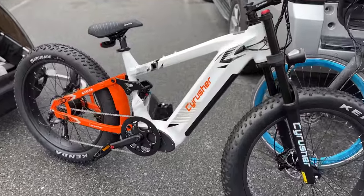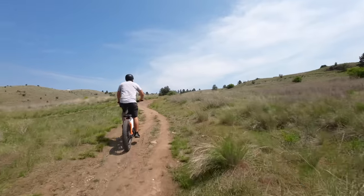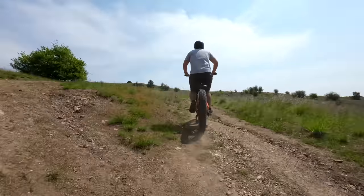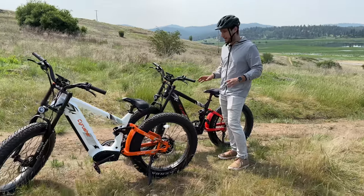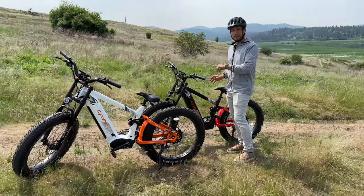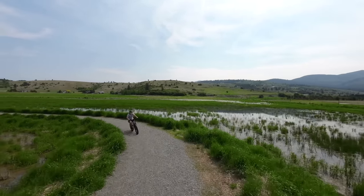The tires are 4-inch fat tires. They're large and have a ton of grip, which is great for trail riding like we're doing today, so you have a ton of stability. You don't have to worry about losing traction. And because you have the electric assist, it's not hard to ride with those large tires.